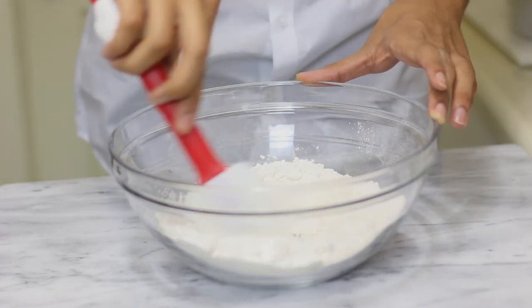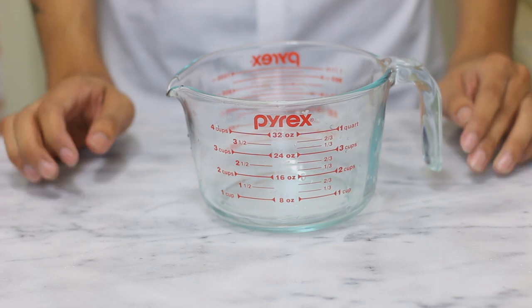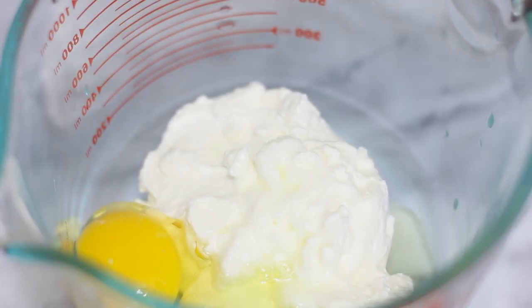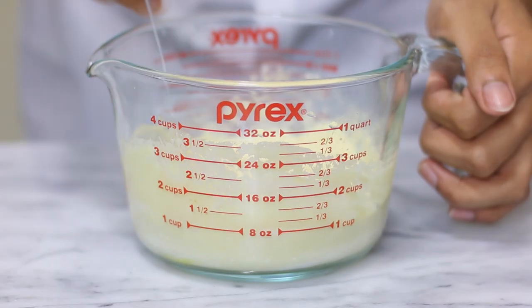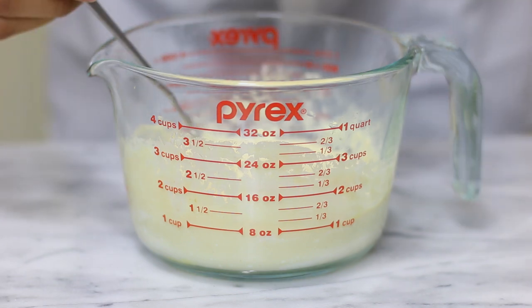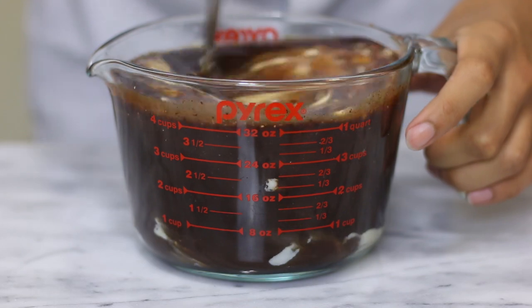In a separate jug you're going to add your sour cream, your eggs, and your vanilla extract, and using a fork you're going to whisk it all together. After you whisk it all together, you're going to add your butter and beer mixture and mix it all together.